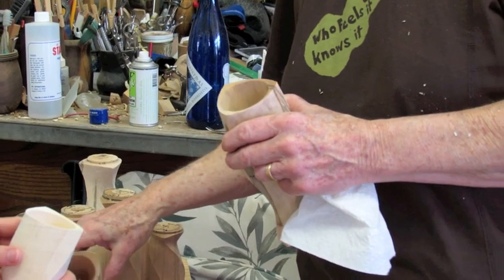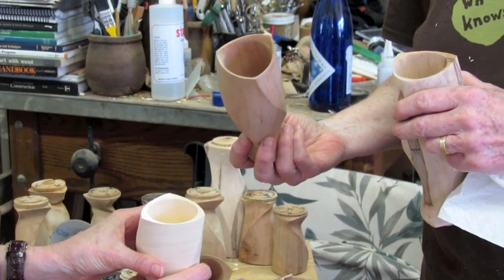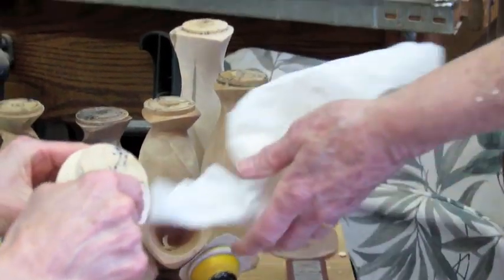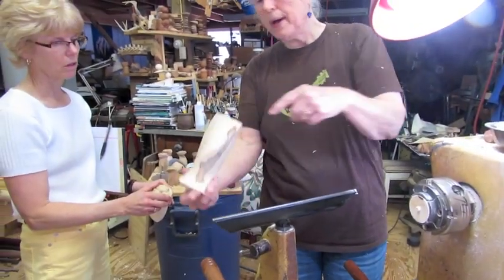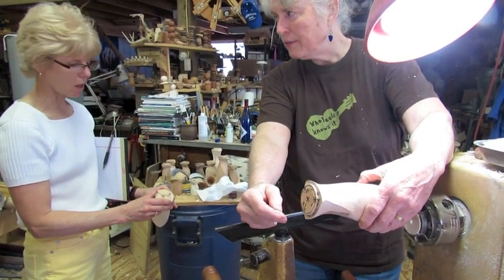What would be the harm in leaving it like that? I think aesthetically it's prettier that way. And then how does this come off? Well, then I make a jam chuck. And with this four-jaw chuck, I'll put a piece of wood that will reach to the bottom of this, then I'll put the tail stock up, and as it turns I can turn that off.